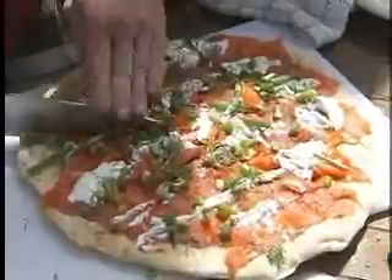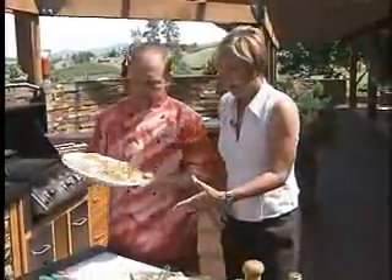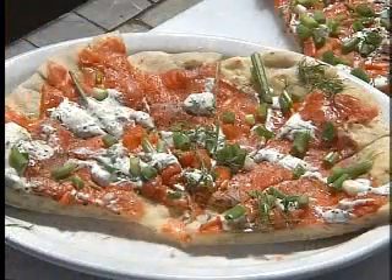You would pair this with a white wine? That's right — a very crisp, cold white wine. Smoked salmon on flatbread: a great summer barbecue hors d'oeuvre. If you'd like to know more about Chef Martin Lapree, just go to thechefinstead.ca. See you next time. Thank you, Chef.